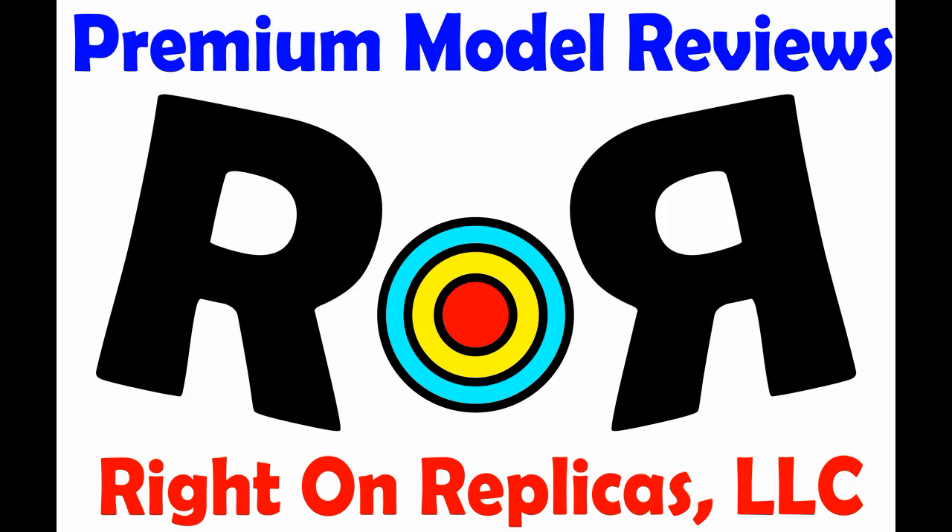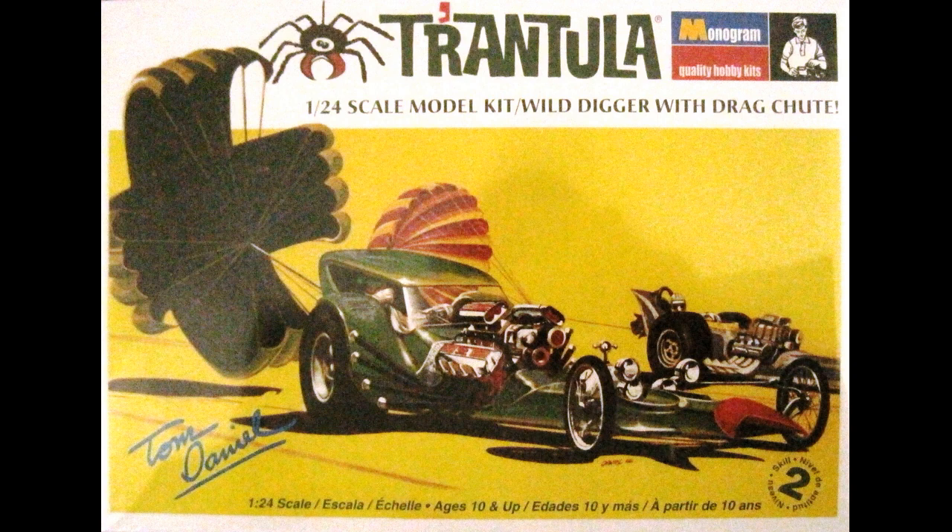Thanks for joining us at Ride On Replicas, where we bring you the best scale model kit reviews on the planet. This review covers the Tarantula by Tom Daniel. It's what they called a wild digger model, which is a code word from the 60s for a custom scale rail — in other words, a dragster.